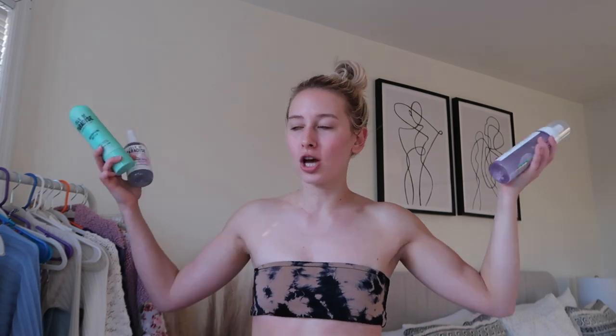It was the first tanning product I ever used and the tanning water has quickly become a favorite of mine. They just released their self-tanning butter, which I think is their medium shade — it's nice because it's an all-in-one product, so it's good to travel with, but for a deeper tan I don't think it gives me that deep of a tan. And then the mousse — I had a bad experience with that just because I'm not used to applying mousse, so it was a little bit more difficult for me. But for the sake of this video I'm going to use the self-tanning drops.